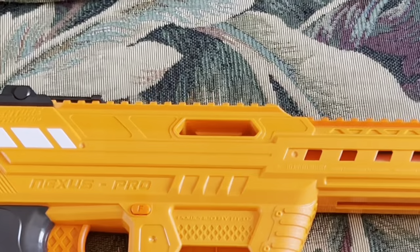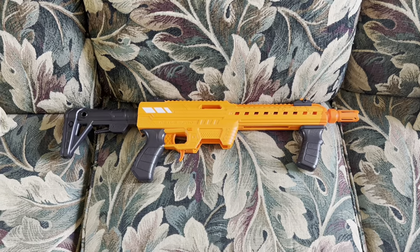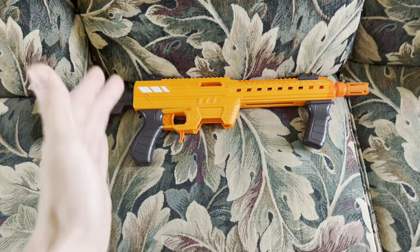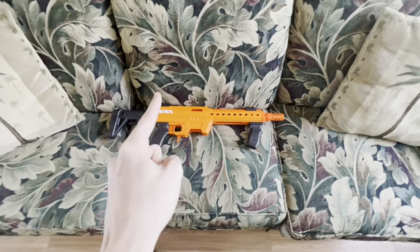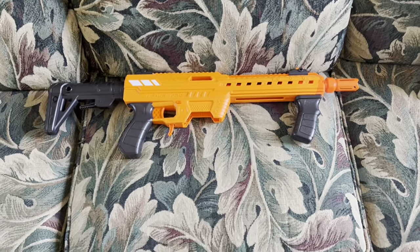This is the Nexus Pro, and to say that this blaster was a big deal when it came out would be a hideous understatement. This thing still is a big deal to this very day, because this thing started a revolution in the nerfing hobby. You're probably asking how that could have possibly happened — I will go into all the details later. But for right now, let's just get started with the design.